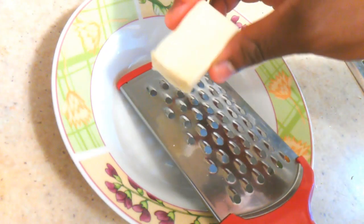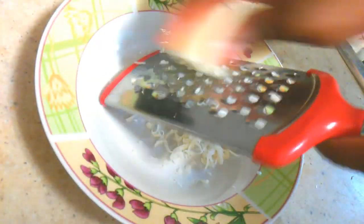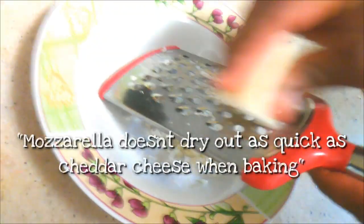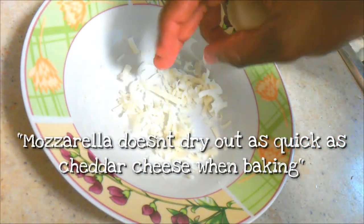With your grater, take a little piece of mozzarella cheese and grate that. The finest part of the grater would be better, but I'm just going to grate it on the larger part right now.